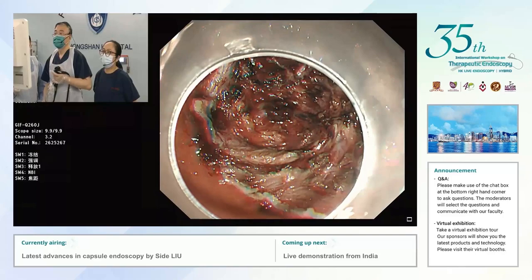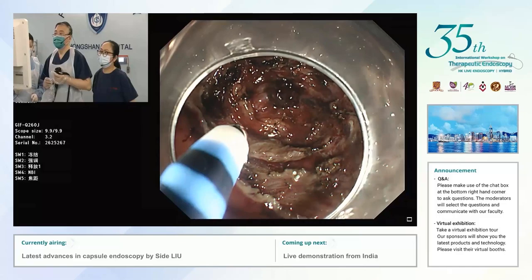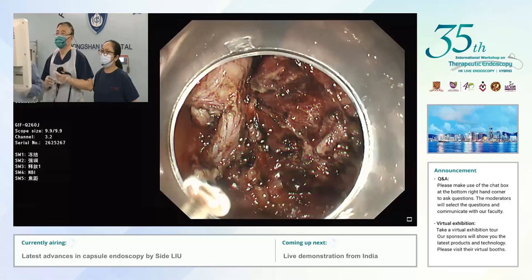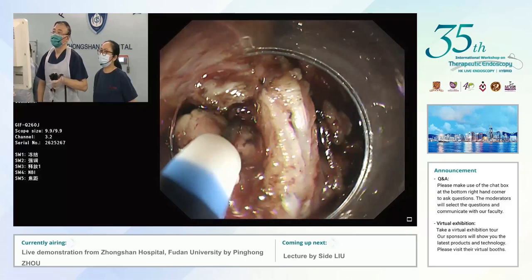We almost finished the EFTR procedure. This is a very large submucosal tumor. You can see this is a vessel outside the stomach. You can still see the fibers around the wound — stomach fibers. I just used a HybridKnife and IT knife to dissect the correlation from the capsule of the lesion.